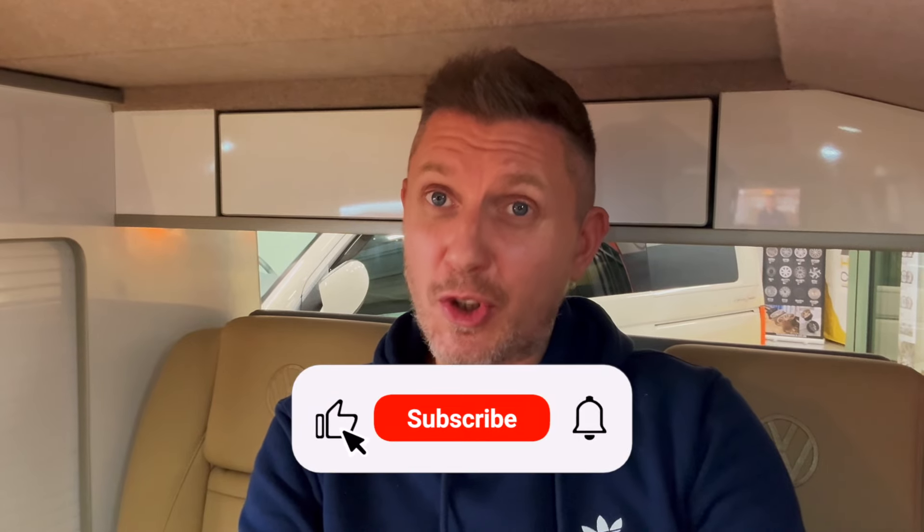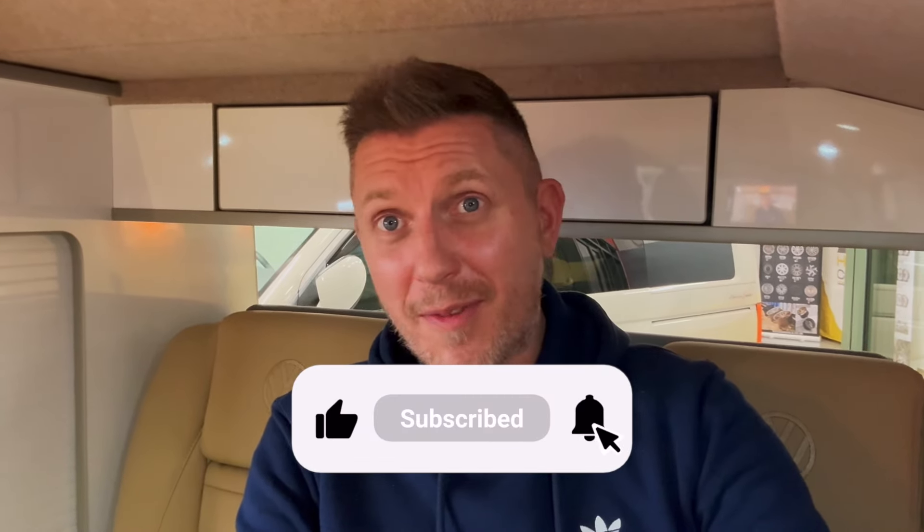That's it for this video. If you haven't already subscribed to our YouTube channel make sure you do so you don't miss any future videos, walk-arounds, or information videos. If you've got value from this video please consider hitting the like button — I'll see you in the next one, speak soon.